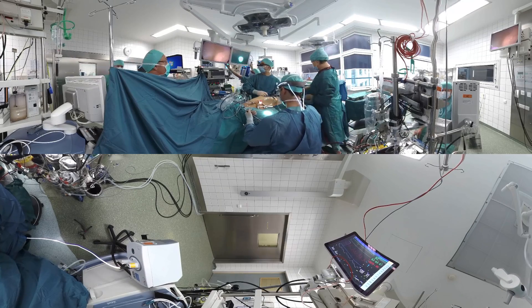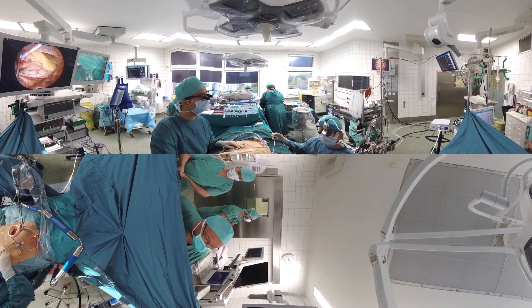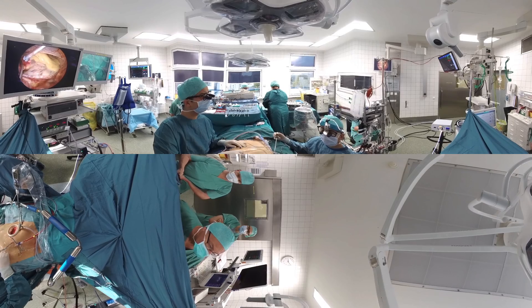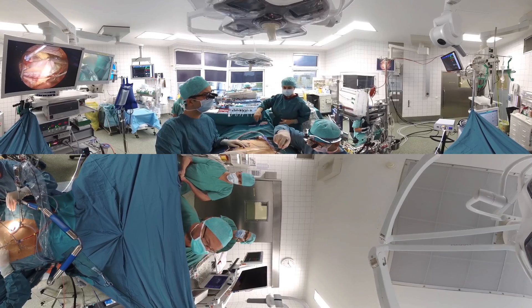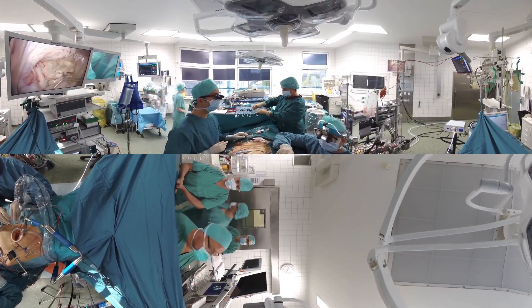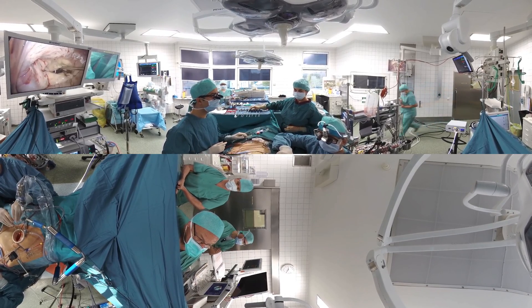Special surgical instruments, including a thoracoscopic camera, are used to gain access to the heart. A high potassium solution is given into the aorta in order to temporarily stop the heart from beating. Once the heart has come to complete arrest, the left atrium is opened and the mitral valve is exposed.